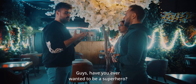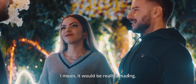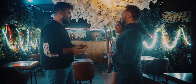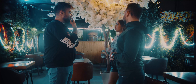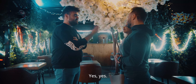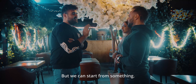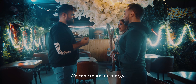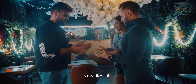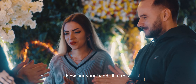Have you ever wanted to be a superhero? How cool would it be? If you could have any superpower, which superpower would you like to have? Flying? I would love to fly, I have to admit it. But we can start from something — let's create the superpowers first. We can create an energy — put your hands like this, now like this. We are creating the superpower, you will see.